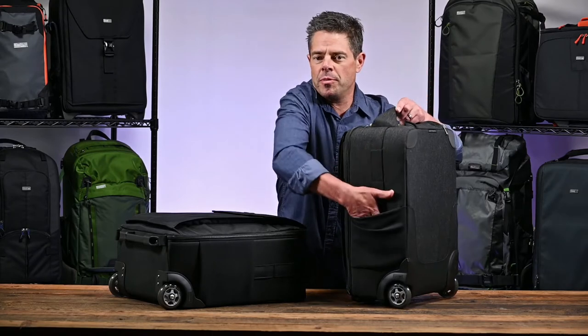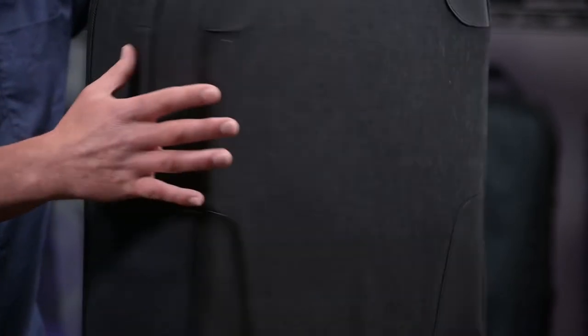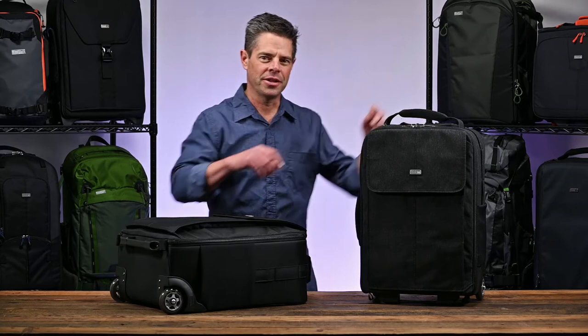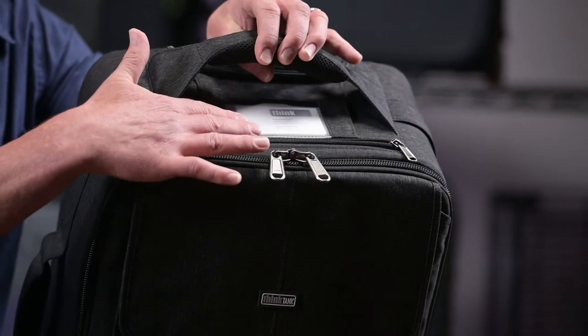Here on the side, there's a stretchable pocket and an included strap for a tripod carry. On the back, there's hypoline reinforcement on the corners for added durability. On the top of the bag, there's a zippered pocket for travel documents and a window for your business card.